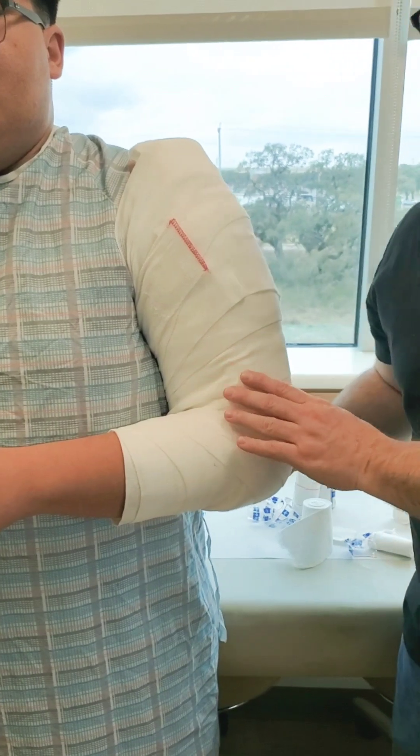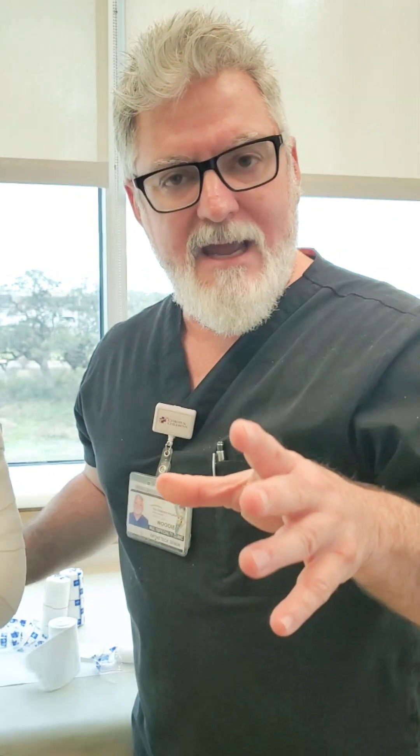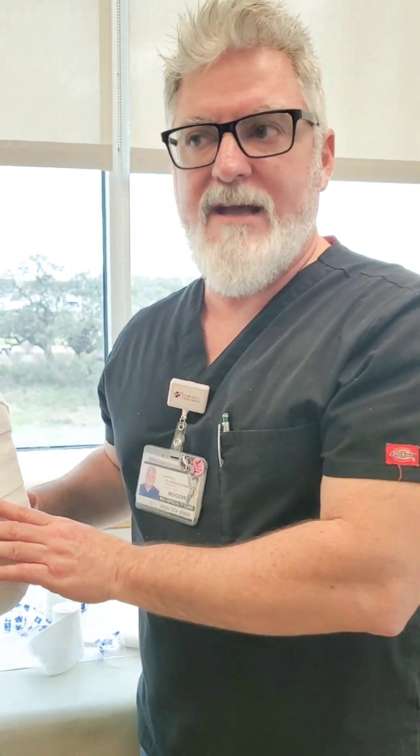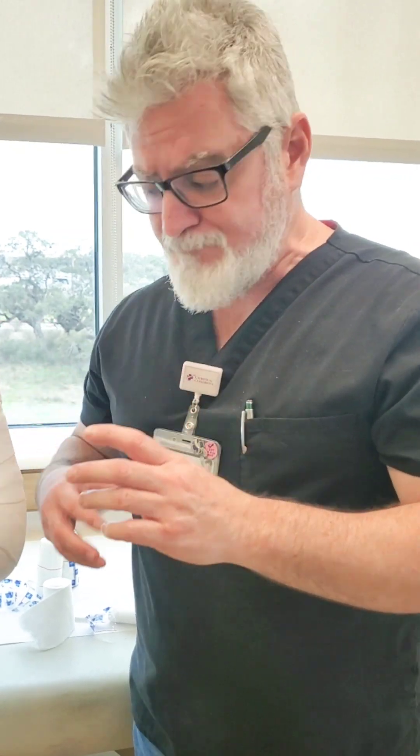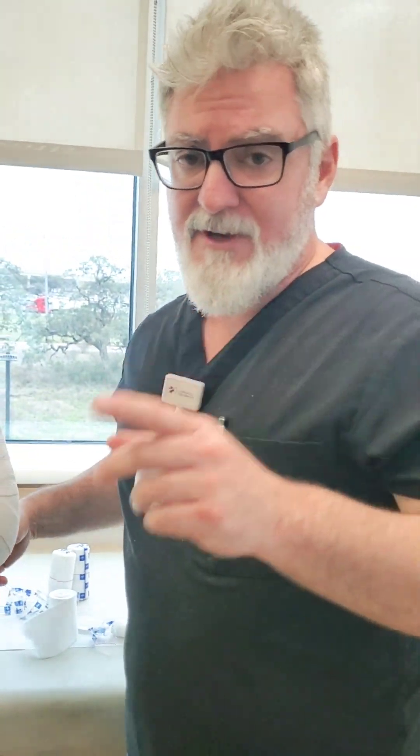That's our coaptation splint to go along with the Sarmiento brace video from a couple videos ago. Keep an eye out — the next few videos will cover decorative children's casting, and someone also requested a video on how to handle a wet cast in an emergency room setting. Keep an eye out for those coming up soon. You guys have a good day.